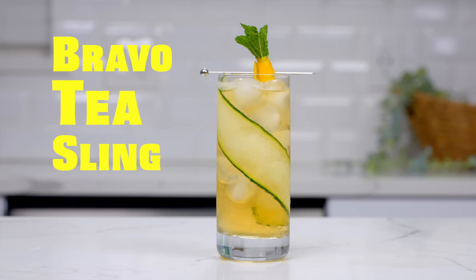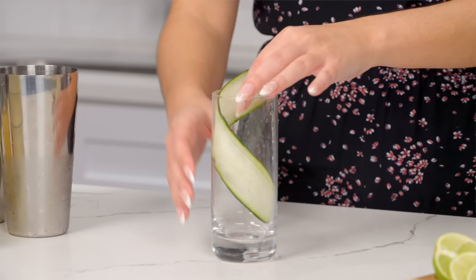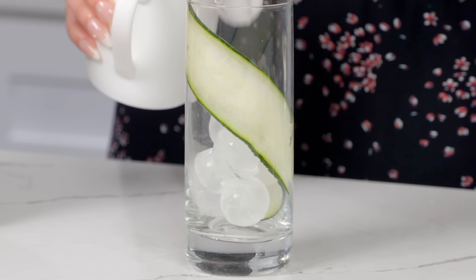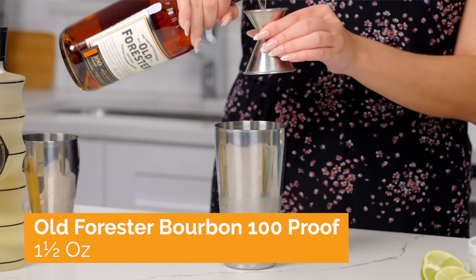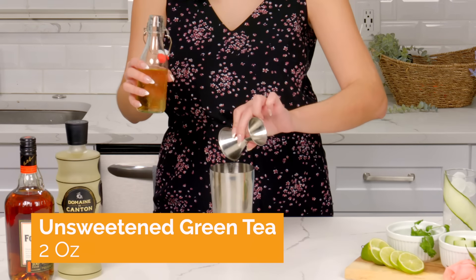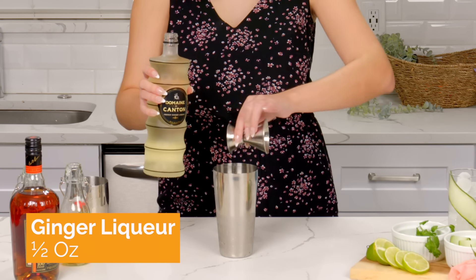Finally, I'm going to show you how to make a Bravo Tea Sling. If you've never used tea inside of your cocktails, now is the perfect time to start. Grab your tall glass and a cucumber ribbon, and you're going to line this around the edge of the glass. Fill this with some fresh ice and set it aside. In a shaker with some ice, add one and a half ounces of bourbon, two ounces of unsweetened green tea, one half ounce of simple syrup, and top it off with one half ounce of ginger liqueur.